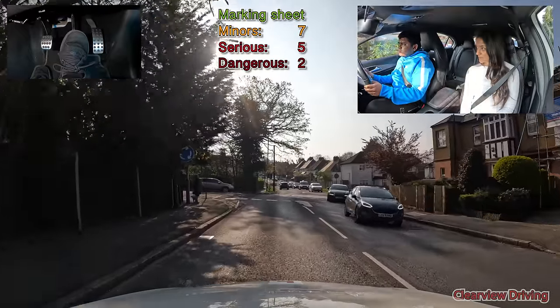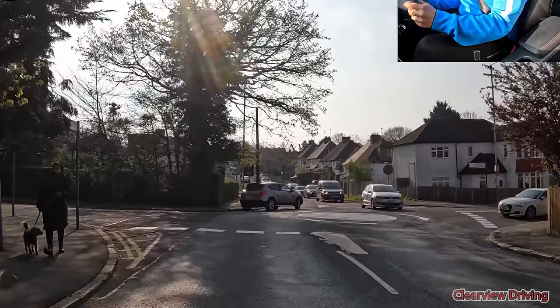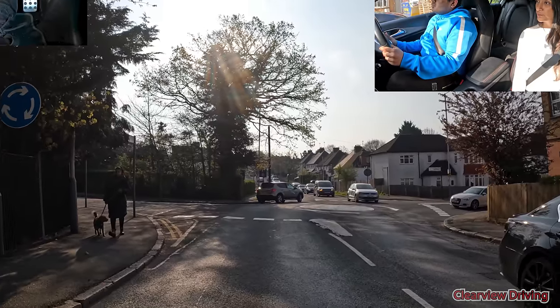It's a right turn from here. When observing at mini roundabouts, always look ahead because that's the first place you can see. Then as you get closer look towards the right, and if you notice nobody is coming towards you, you need to enter straight away.